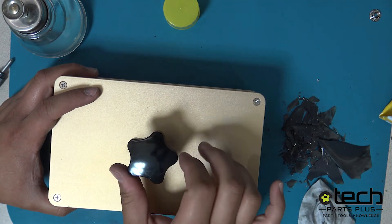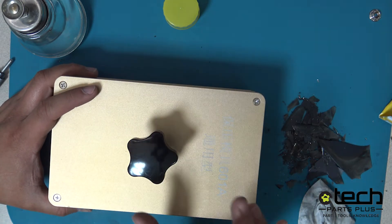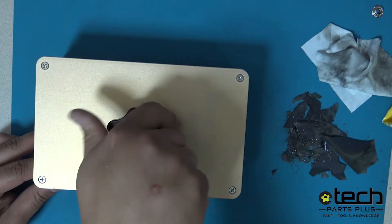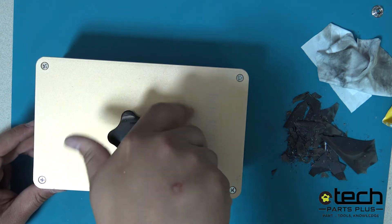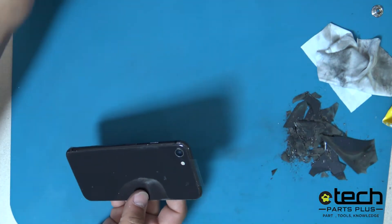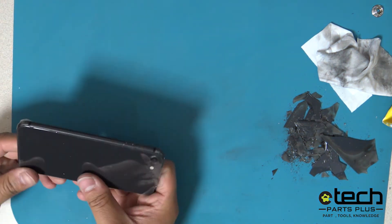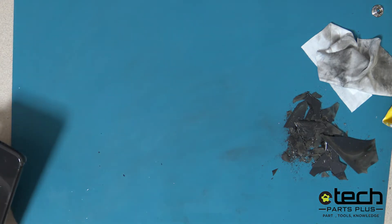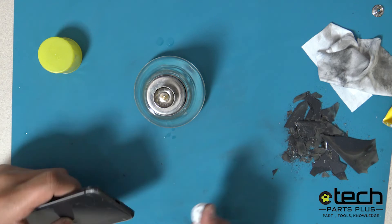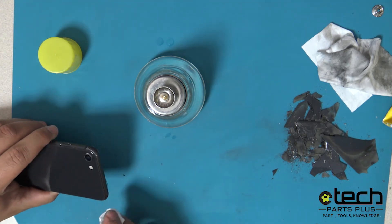Any excess adhesive resulting from the clamp or press process can easily be cleaned by using a microfiber and alcohol. Some additional benefits from using a laser to complete a back glass repair are that it takes an hour or less to complete, the device does not require full disassembly, you keep the original frame intact, and it prevents damage to small parts.